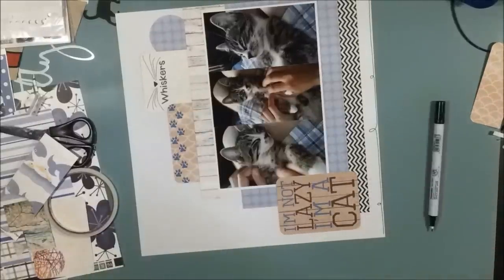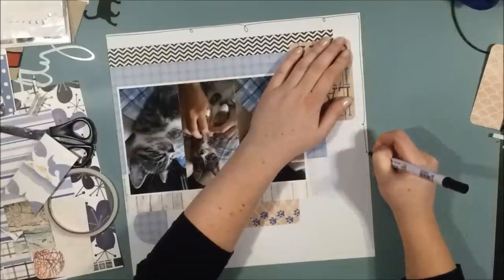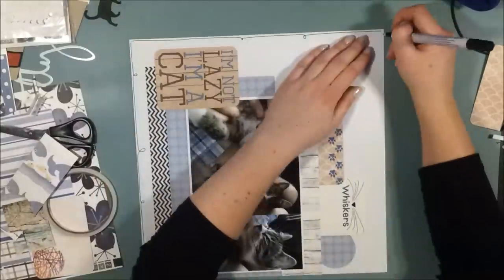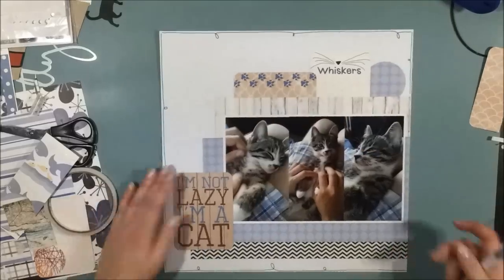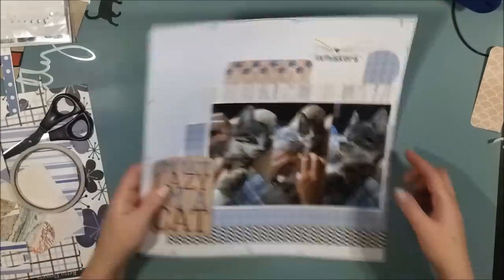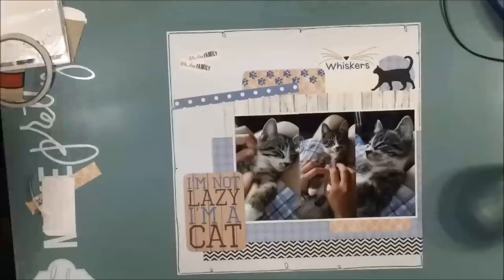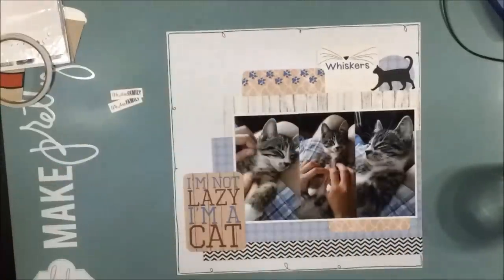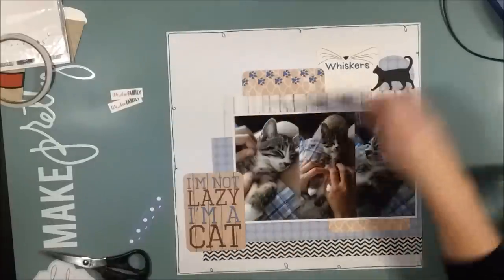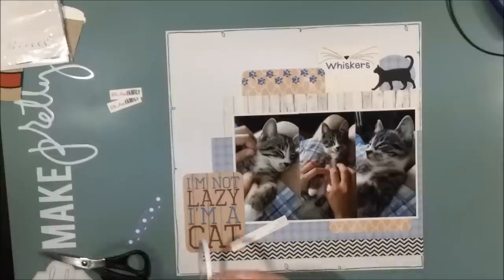I draw a pen line like I almost always do, but this time I will make it a little bit more fun and add some loops all around the page. Kittens play with pretty much everything, so this is a string — this is the string that I have added to the border.